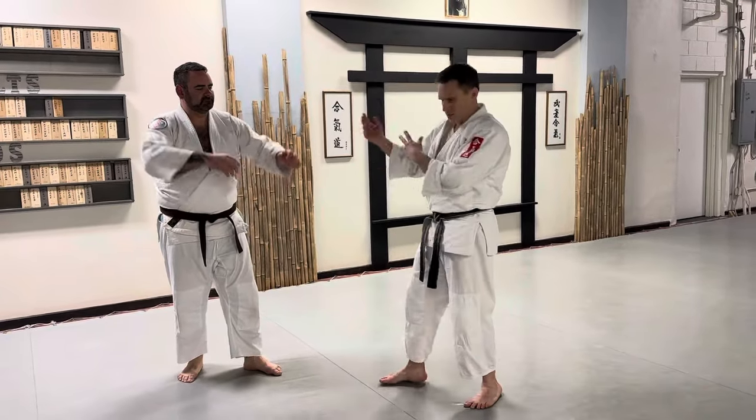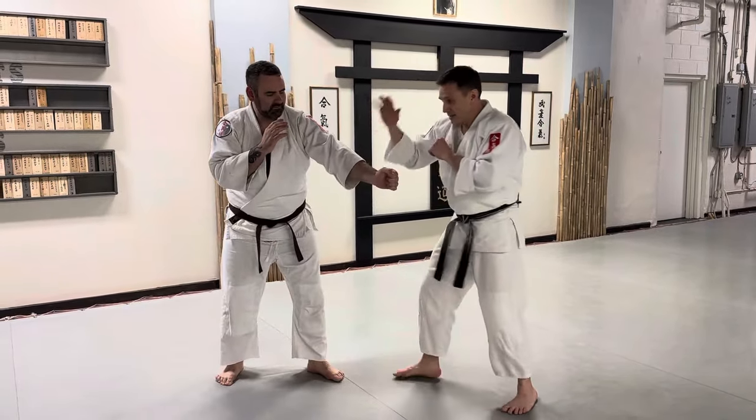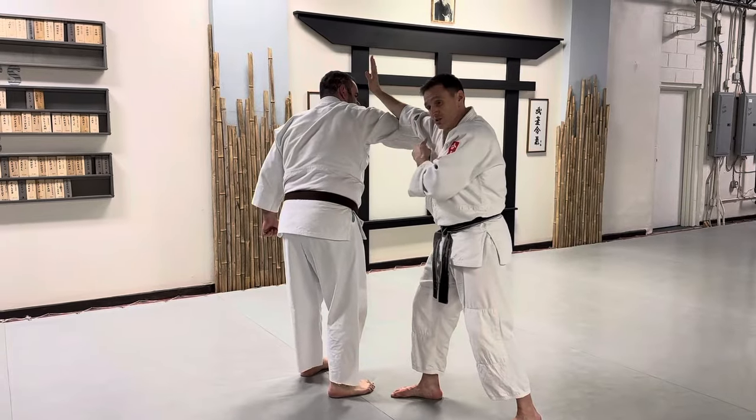Not worrying about hanmi in this case, which is set up in opposite footing. So he's throwing a jab across — boom. I knocked this down. We're doing what's called the front hand shield. I knock the jab down, he sees he's got an opportunity, and I use the front hand shield to block it off.